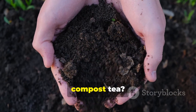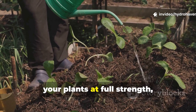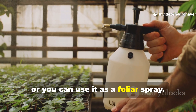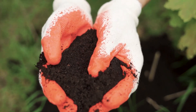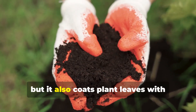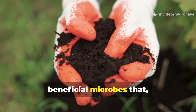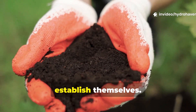To get the most out of your compost tea, apply it immediately to the soil around your plants at full strength, or use it as a foliar spray. Compost tea not only inoculates soil with life, but it also coats plant leaves with beneficial microbes that make it harder for disease organisms to establish themselves.